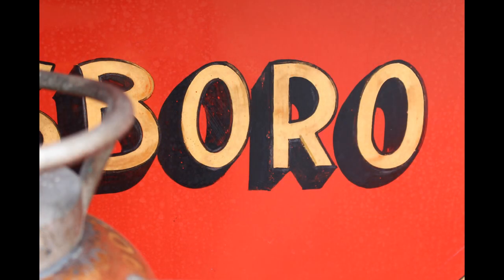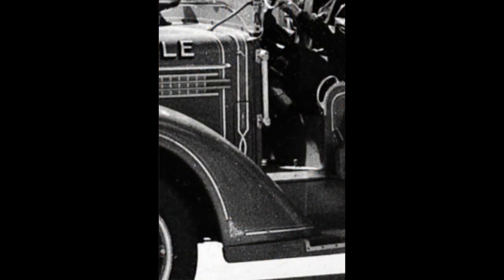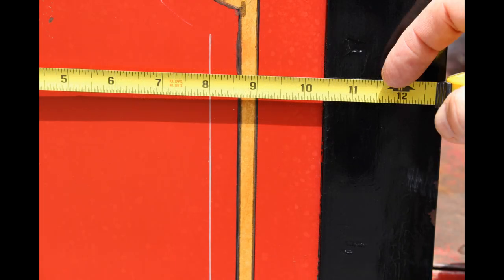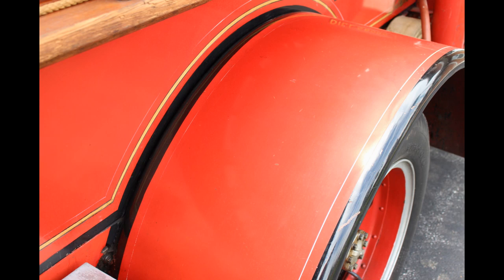I would like to do the lettering hand painted, though it might be more expensive — we'll see how it goes. The Dillsboro engine also has the original pinstriping. Looking at our engine, I could tell it had two layers of pinstriping in a lot of different areas. I was able to take good photos and get measurements, so I now know exactly the kind of pinstriping it was.